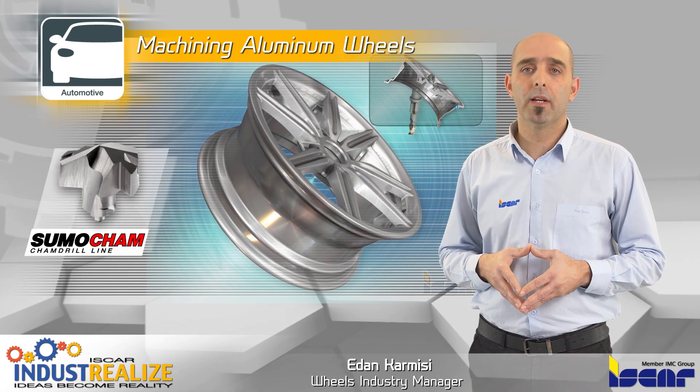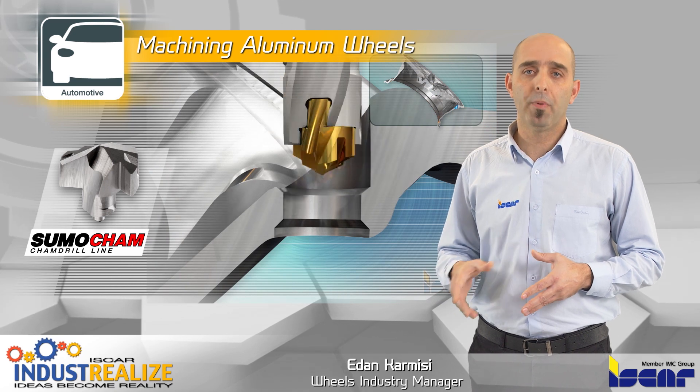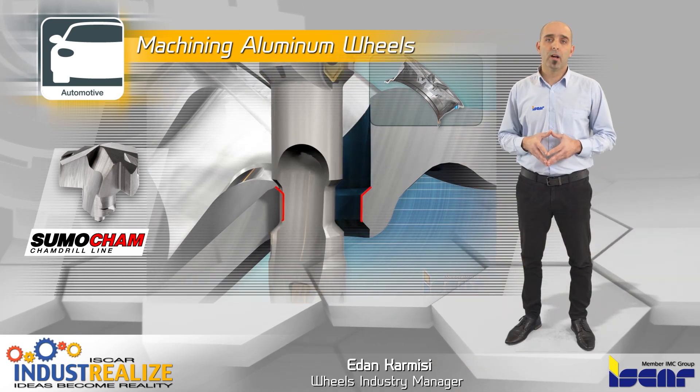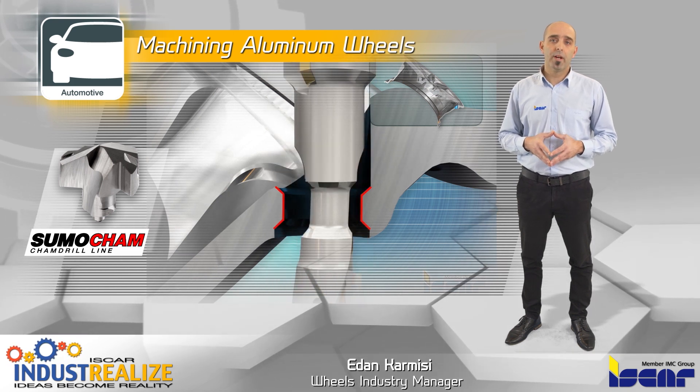Valve hole drilling can be performed with Somocam combined drilling tools or PCD drills. Back chamfering of the valve holes is performed using face flat chamfering inserts with the recommended grade 0.8.